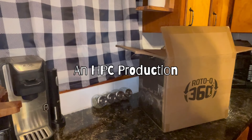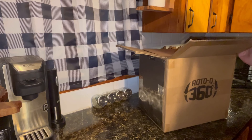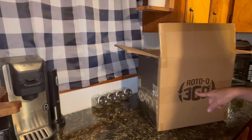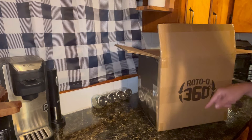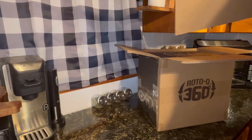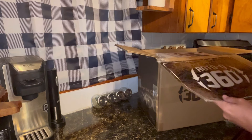Welcome back to Happy Place Cooking. Today we are going to be smoking a pork loin. We're also going to be using this Roto-Q 360. I won this from Happy Eats with Dave. If you have not checked out his channel, please go over, subscribe, and tell him Happy Place Cooking sent you.